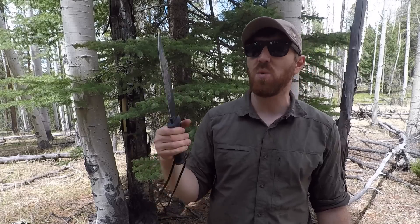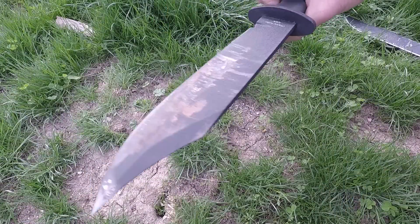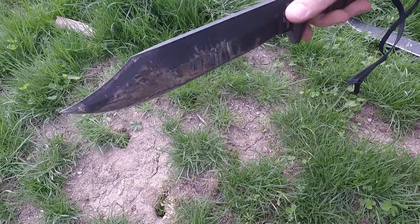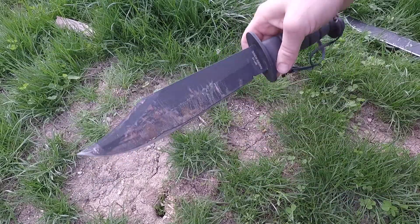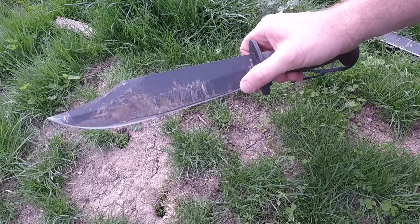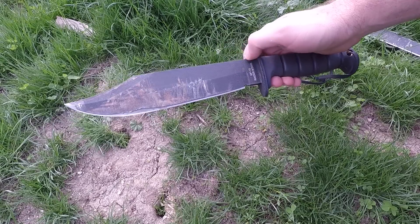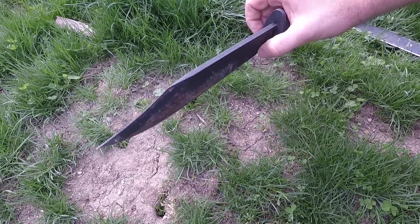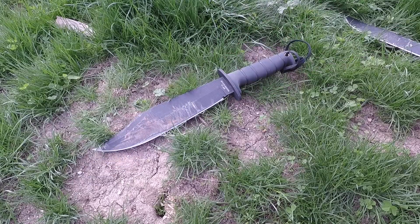We like to put these things to the test, and we're going to do that today with this Arkansas toothpick. It has seen some use and has stood up to it. USA-made 1095 steel with a black traction coat, quarter-inch thick saber grind, 9.75-inch total blade length, about 8.75-inch cutting edge, a massive clip, coming in at about 22 ounces — just a beast.